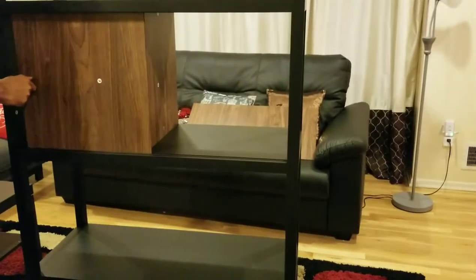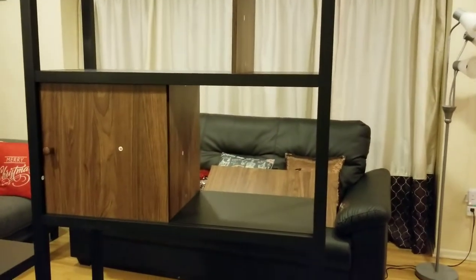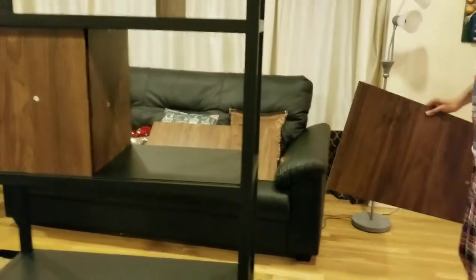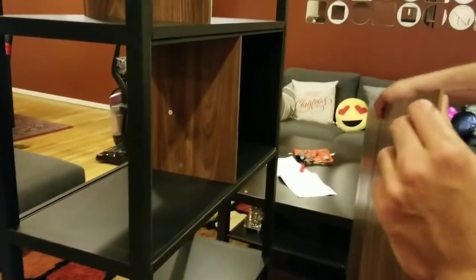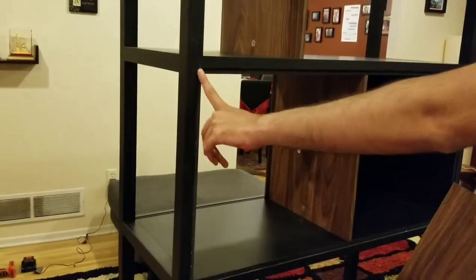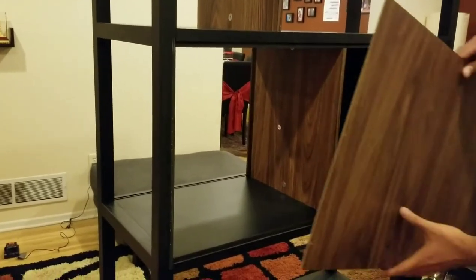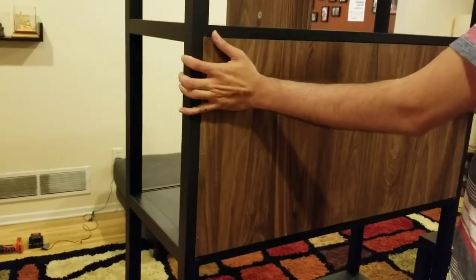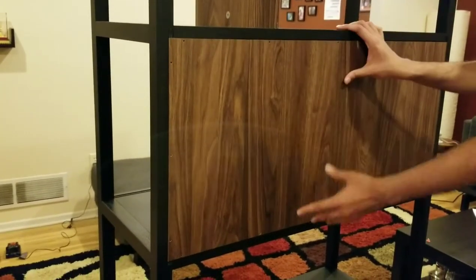You can move the door around the way you want, depending on which style you like. Then take the panels and go behind to put the back panel on number 1 here and number 2 at the bottom. You can see they have edging placed there so there are no issues — it fits perfectly. There are screw holes as well, so just connect the screws.